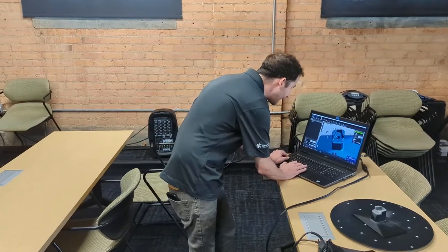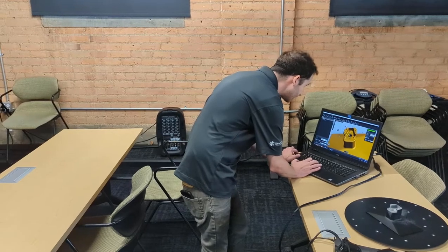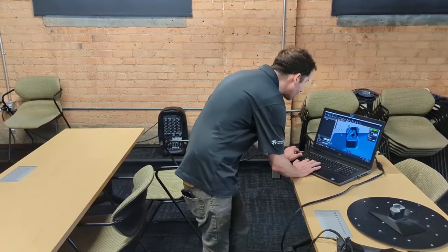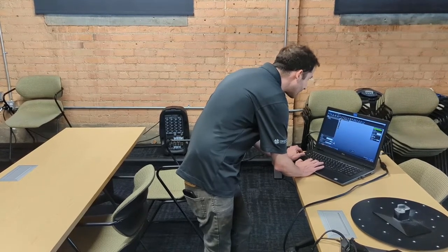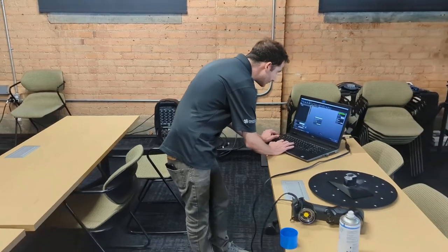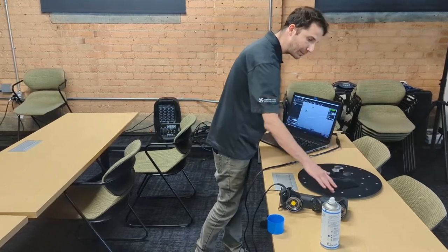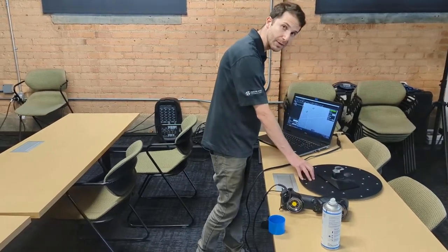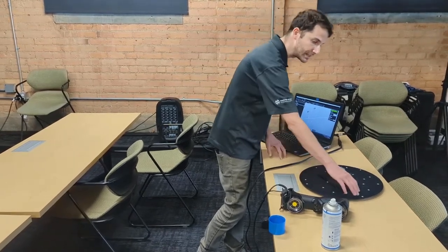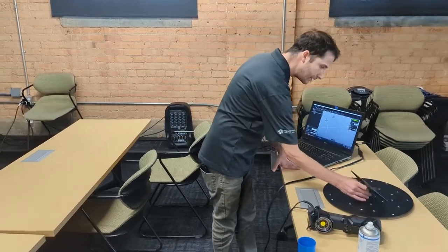I'm going to finish up this scan, clean it off a little bit, delete everything floating in the air, and here's where the magic starts happening. I'm going to make a new scan, telling the software to copy the clipping plane I put on the top of the turntable so I don't get all of that surface scan. I also told it I didn't make any changes to the targets, so it can reuse those and make the scan even faster.